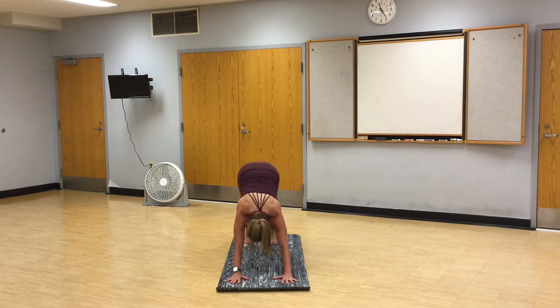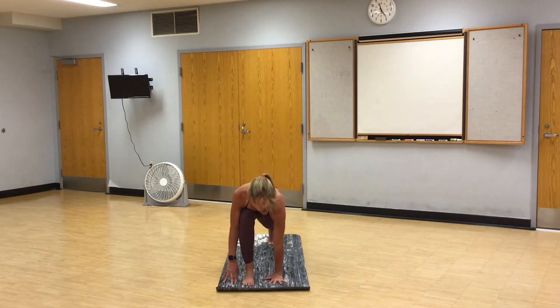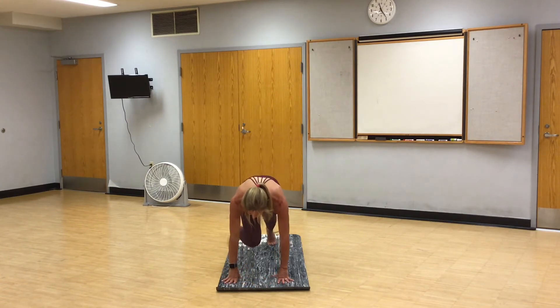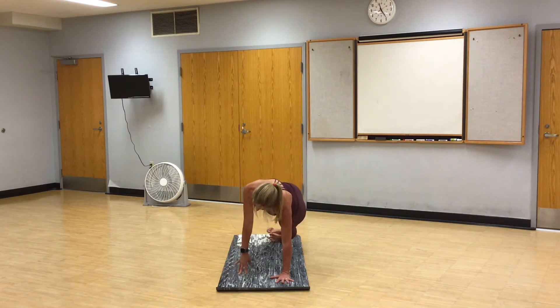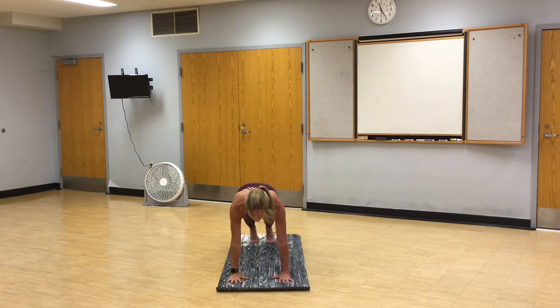Breathe in through your nose, out through your mouth. Right foot steps between your hands. Runner's lunge. Left hand plants. Twist. Bring the right hand down. Right foot lifts and we swing it over. Side plank. Lift your left hip. Head back. Take the bicep over the ear. Breathe. In through your nose, out through your mouth. High plank. Vinyasa.